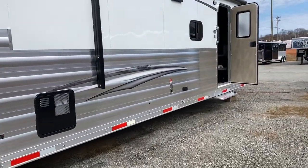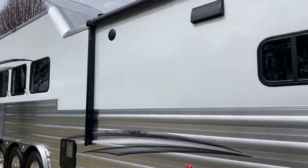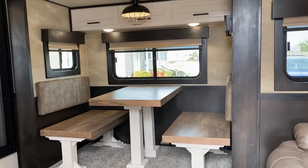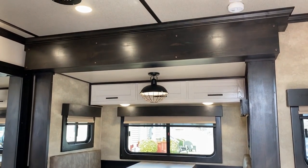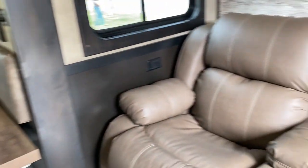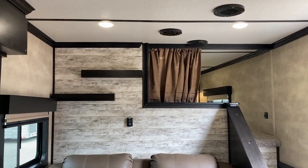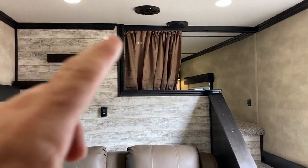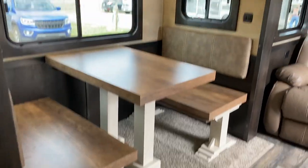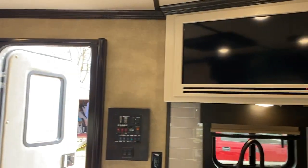I'm going to step in the LQ real quick and give you a look. As I said, this is a Farmhouse edition. So this has the dinette with the recliners. These people opted to put a curtain — they added an extra curtain there. These are Next Generation options; you can add some options to the Stampede as well, just to explain.